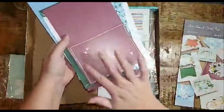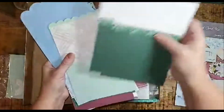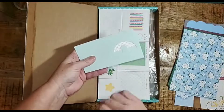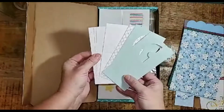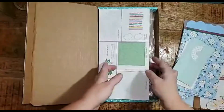Some of them even have adorable little designs on the front — all you have to do is add each one of the accents. This card kit also includes some mini 3x3 cards. I personally love this size card for random acts of kindness, to use as tags, or to pin onto little treats to give as gifts.